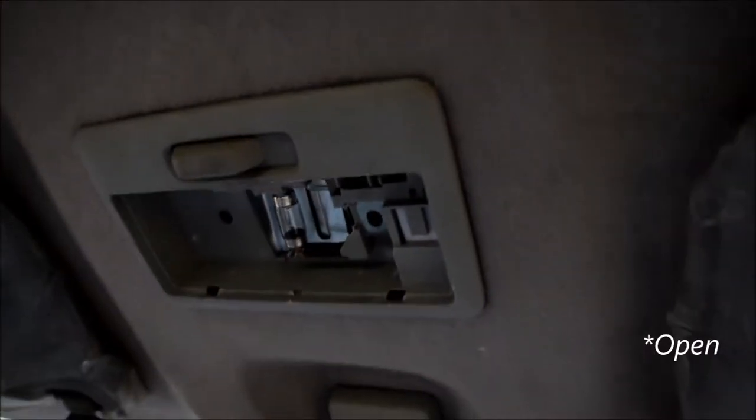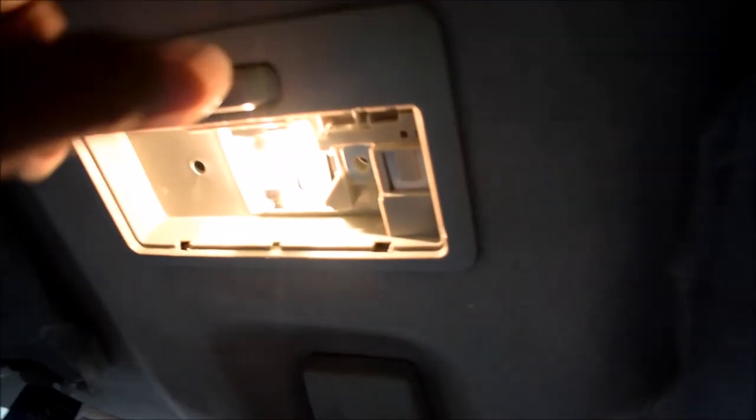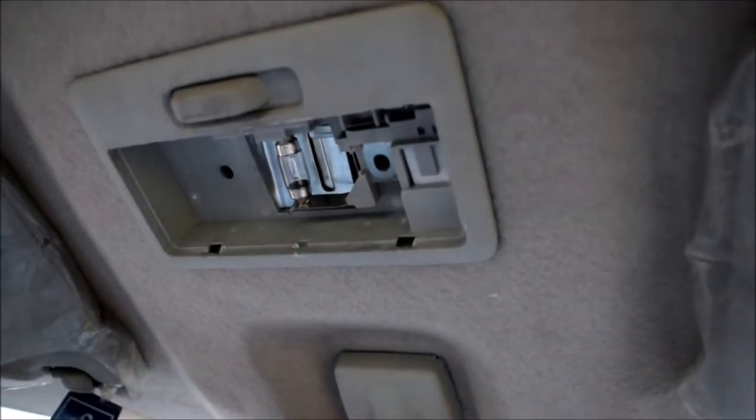So now I open the cover and this is the old light — see how it looks. After putting the new one, then I will show you.